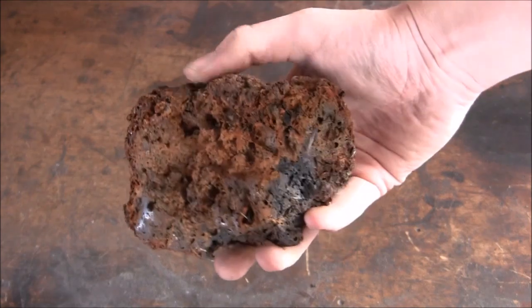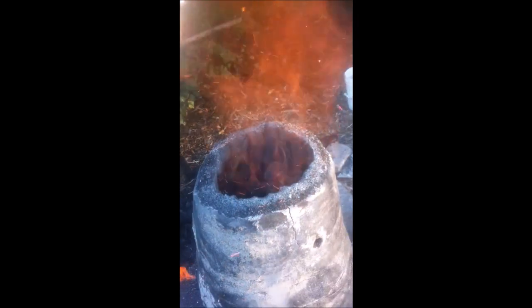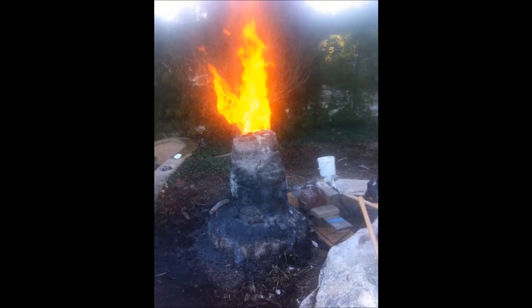A few years ago, a good friend of mine and I tried to make iron by burning some iron ore we found in the desert and charcoal together in this furnace. Ideally, the iron will consolidate and can be forged down into iron bars, but in our case the slag didn't separate off completely from the iron, so we assumed it was kind of a failure.